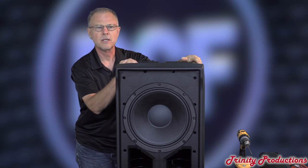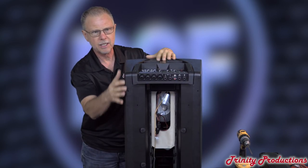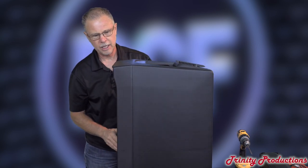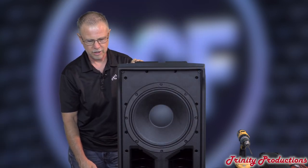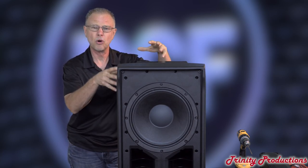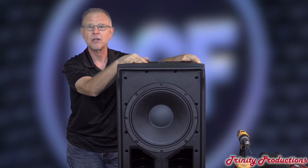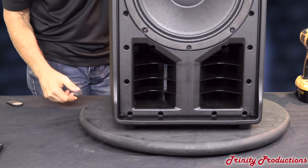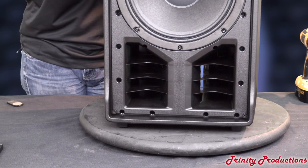We got the back opened up and you can kind of see in there that they do have a wood brace stiffener. We're going to pull the front grill off and take out this 12-inch driver. They've done some things on this box that I think are really quite on the cutting edge when it comes to polypropylene cabinets — stiffening them to reduce resonance and get the best and most premium sound out of a plastic cabinet. They also have some porting down here and tuning they've done with the waveguide setup to get the low frequency out of this.